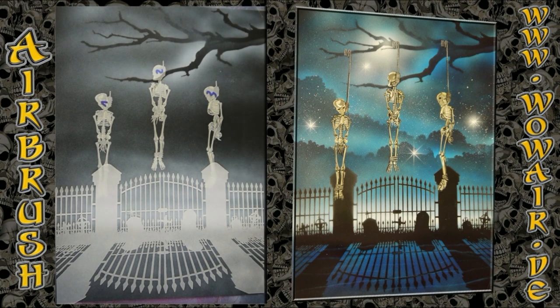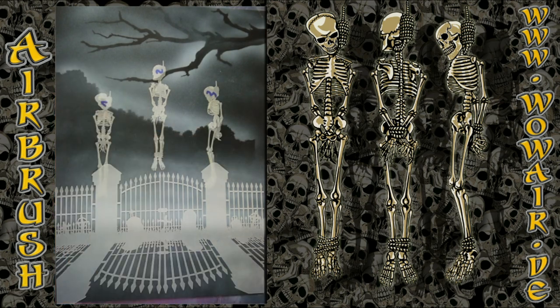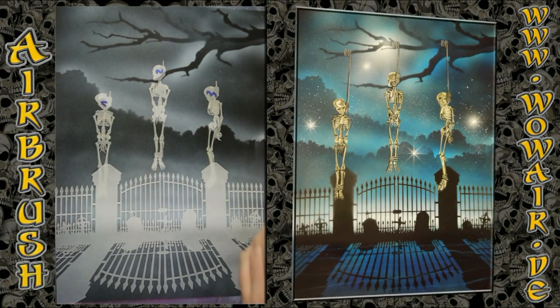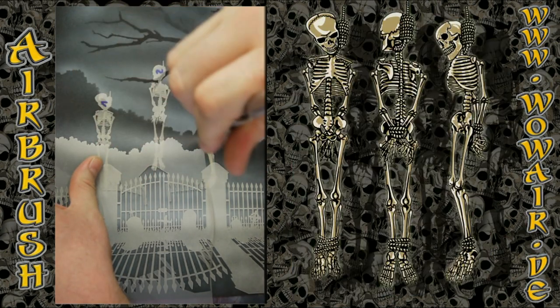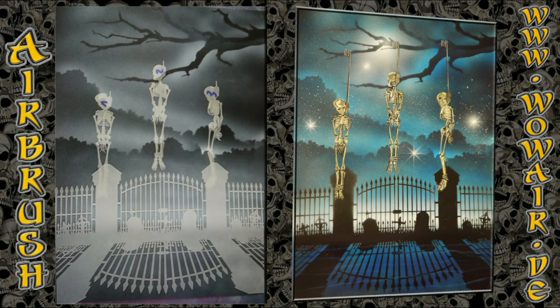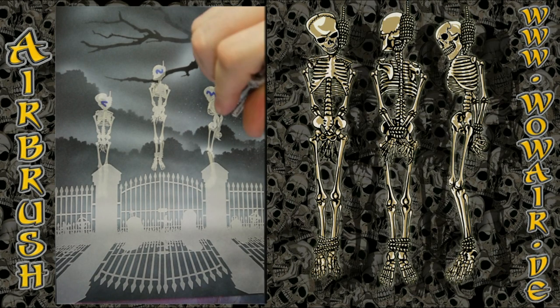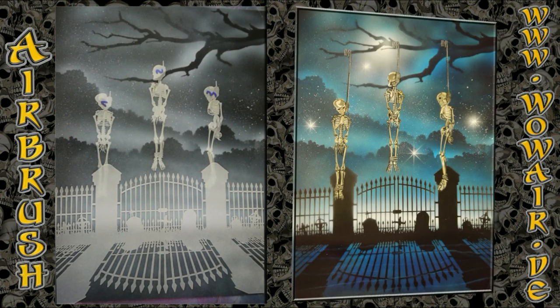I also have in the set a silhouette of a cloud. I'm using the black of the background to make a darker cloud so that the light appears behind the clouds. Doing some little droplets with reduced air.